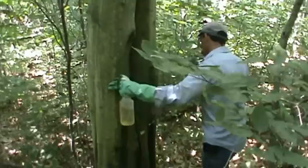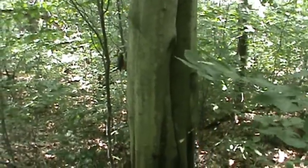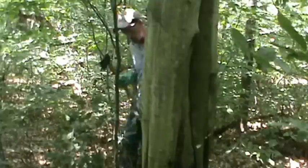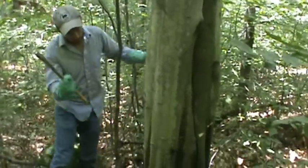Dave Jackson with Penn State Cooperative Extension. We're visiting with the foresters from LandVest and demonstrating a hack and squirt technique to control American Beech.